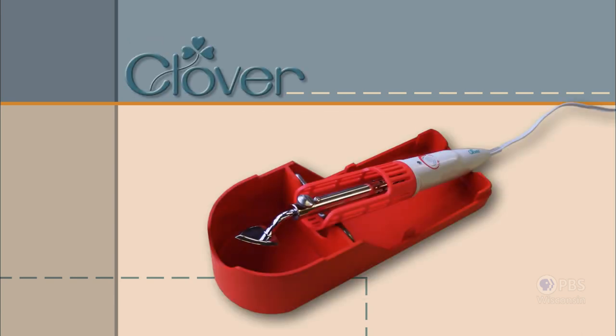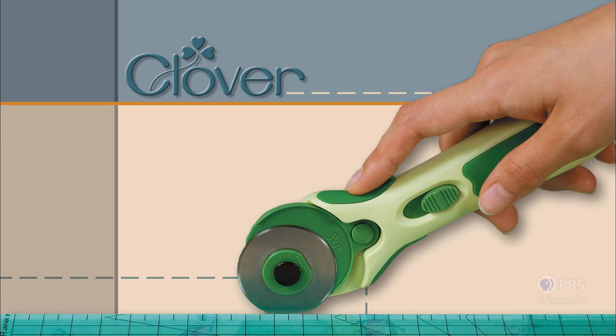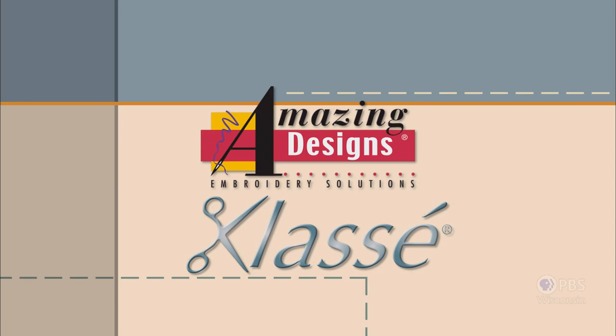Clover, makers of sewing, knitting, quilting, and embroidery products for over 25 years — experience the Clover difference. Amazing Designs and Class A Needles.